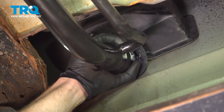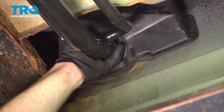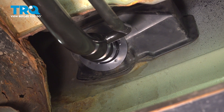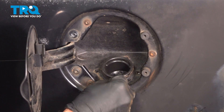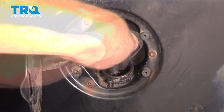Now we can get our filler neck aligned with the filler housing here. We'll just slide this over and put it in position. Once you feel as though you have that aligned properly, let's make our way back to the outside and start in all four of our mounting screws. Once we have them all started, we can snug them up.